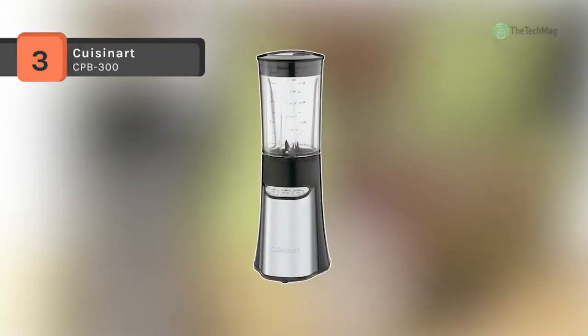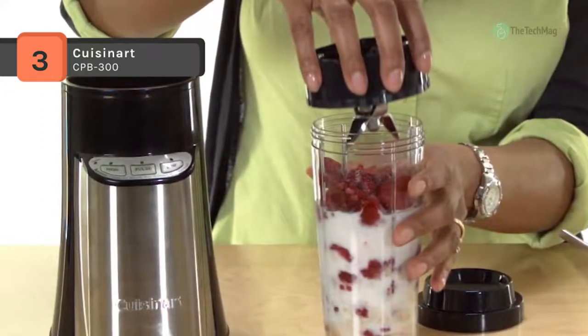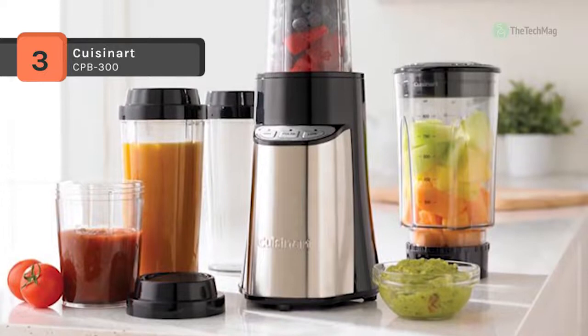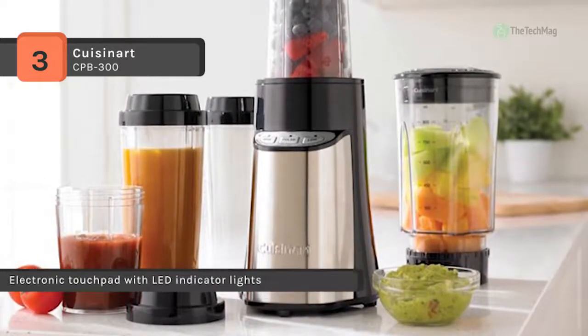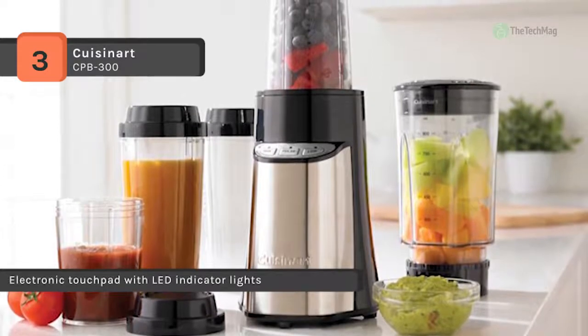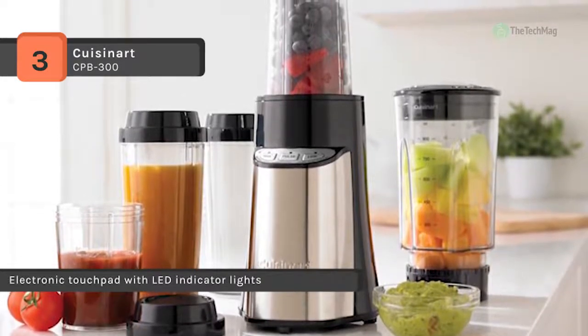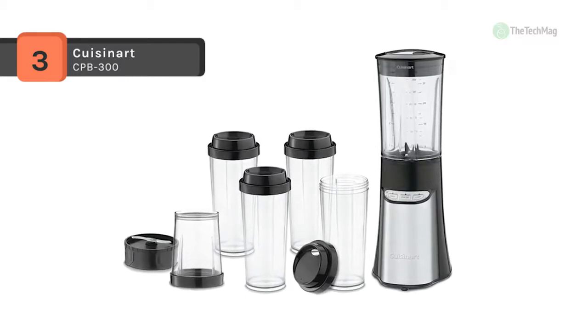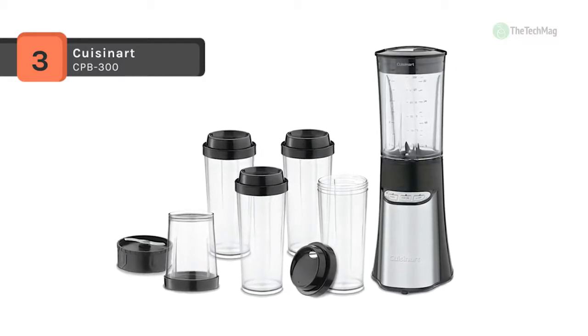The Cuisinart CPB-300 offers a powerful 350-watt motor with a sleek electronic touchpad and LED indicator lights. It features an ABS housing with a stainless steel front panel and patented ultra-sharp stainless steel blades. It also has a 32-ounce BPA-free Triton blender jar with cover and pour lid, providing a unique sturdy design for all blending needs.